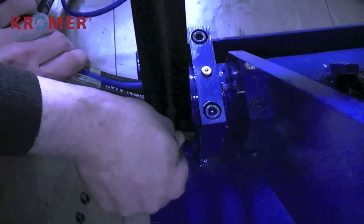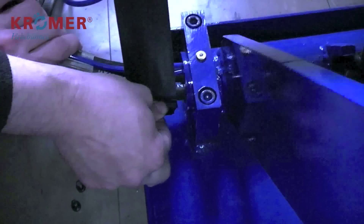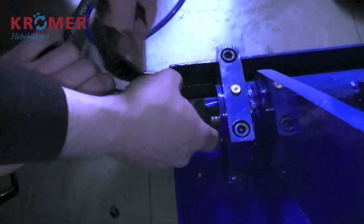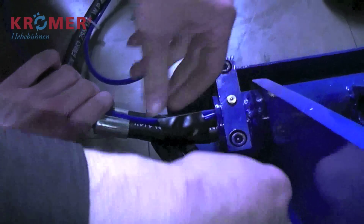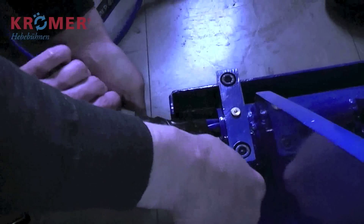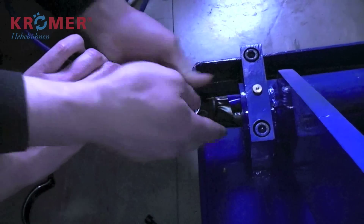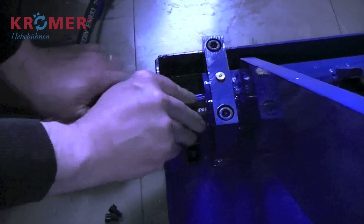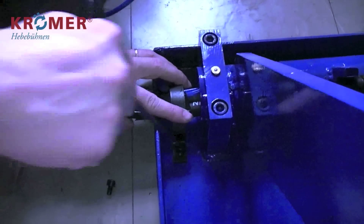Für zusätzliche Sicherheit der Leitungen können Sie die Hydraulik- und Druckluftleitungen mit Isolierband im Bereich des Ausgangs umwickeln. Schrauben Sie nun die Manschette wieder an.